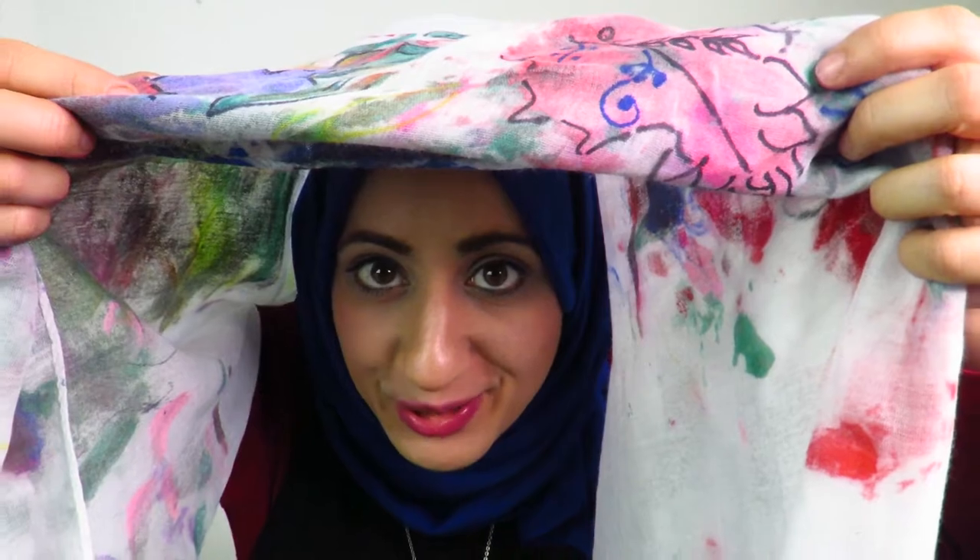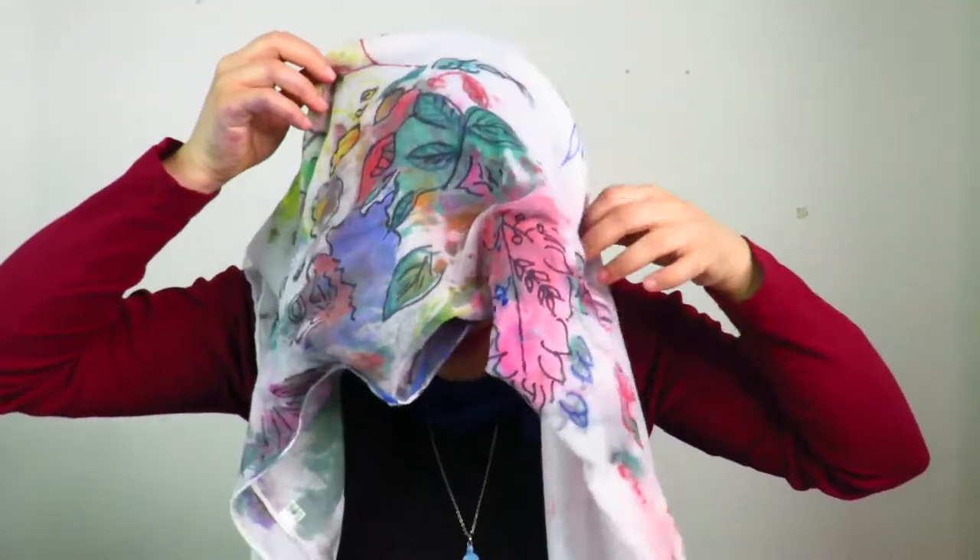Okay, so I am trying it on. Oh, I actually like it — it's nice!